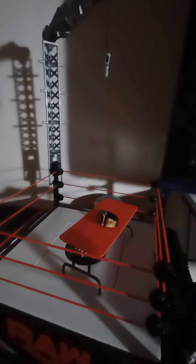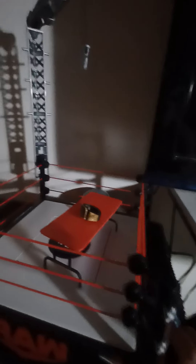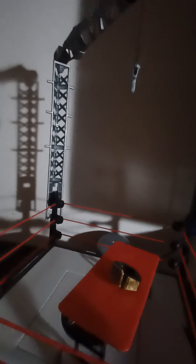I suggest you get this from Walmart.com — that's where my uncle got it for me. It's a Raw ring, as you can tell with the red ropes. You can make it like a regular ring and take the hanger off if you want. Let's get into what it comes with, so it comes with a belt.